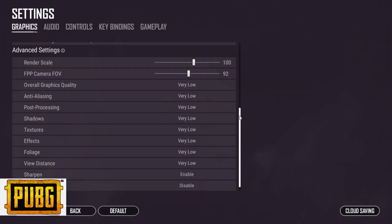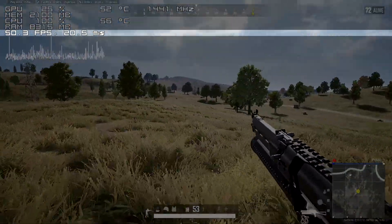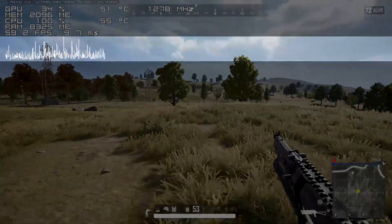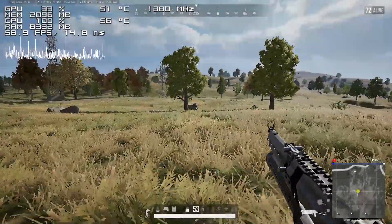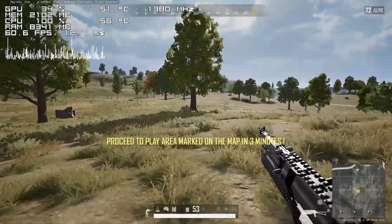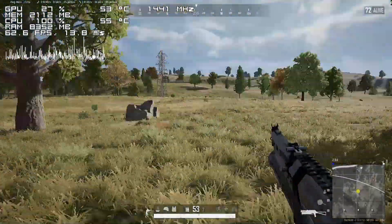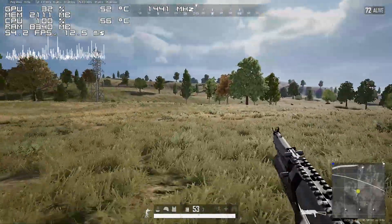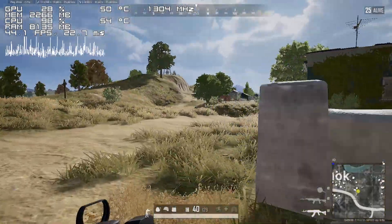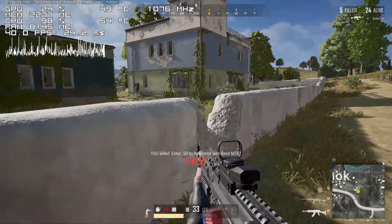Moving on to PUBG, things get even worse. Again, at first it may seem like you're getting enough frames for the game to be playable, though things don't look as good when looking at the frame time graph. Also pay attention that this is the performance we're getting by simply running in an open field, meaning that if we start driving around or move to a more intensive area, things will get much worse. Despite all that, I still had a pretty good match with a decent amount of kills, though I really wanted to poke my eyes out by the end of the game.